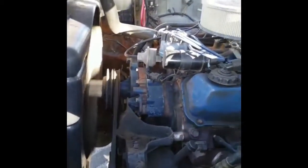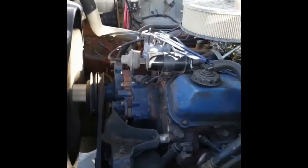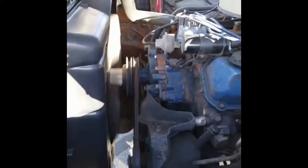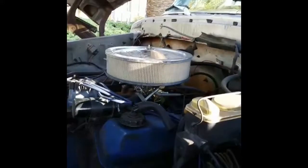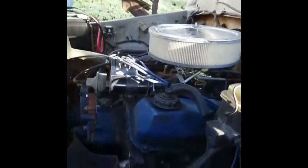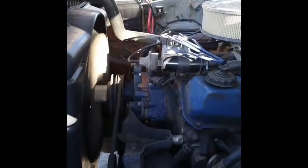There is a slight belt squeak — I wanted to show that. The motor is solid, no noises, no smoke, no knocks of any sort.